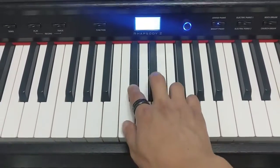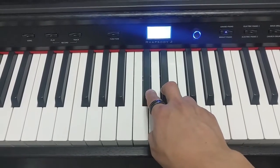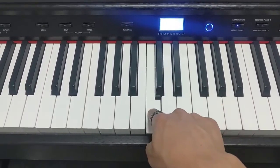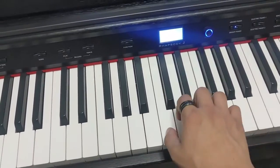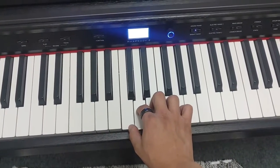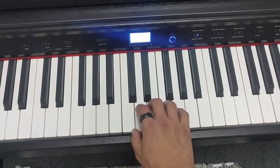I'll give you a second to find those, or pause the video. And then guess what — C is the first white key to the left. So two black keys and then C. Once you find C, you want to go ahead and put your thumb there. You've got your thumb on C, index on the next one which is D, middle on the next one which is E, ring on the next one which is F, pinky on the next one which is G. Alphabetical order.